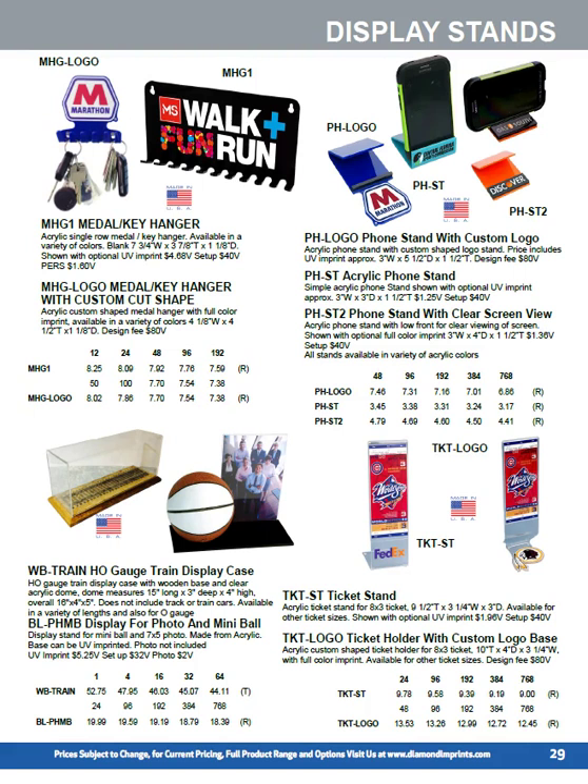We cut and bend a lot of acrylic. In the top left you can see our key hanger with a custom cut logo and a printed logo, and a metal hanger with a large print area — we print in full color. All of these acrylic products are available in a variety of colors. We offer three different phone stands — two allow you to watch videos and one is used as a display stand for mobile phone stores. In the bottom right we've got ticket holders made from bent clear acrylic, sized to any ticket shape, with full color printing. On the left there's a print location on the base of the stand; on the right we custom cut the logo on the base and print in full color.